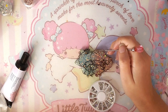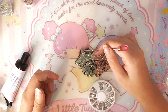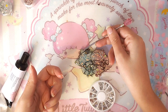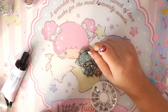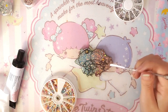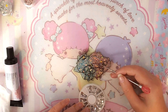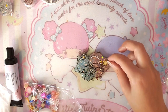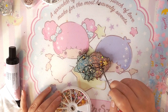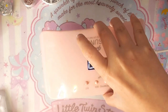I start adding small rhinestones on Kiki's crown as well. I'm also going to be using star embellishments for Kiki's crown and Lala's hair — it gives it another nice touch. I also found a very cute star charm that fits perfectly. You can see it's starting to look very very cute, giving it a nice dimension, and here again I'm using the lamp.